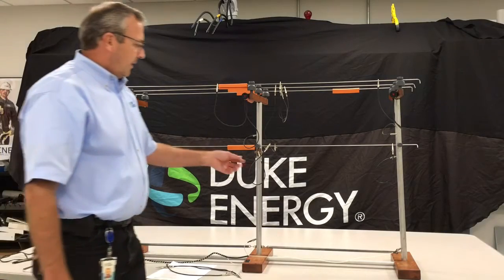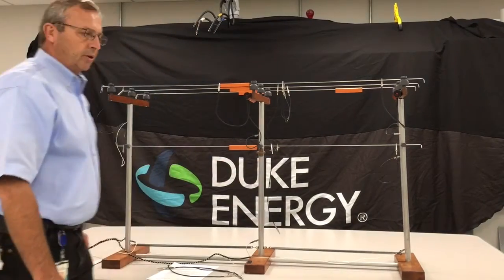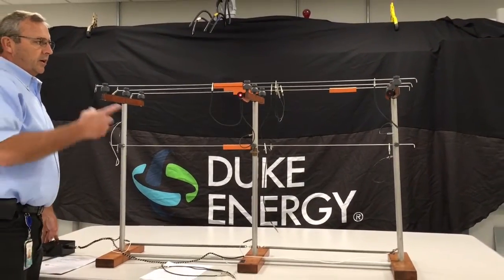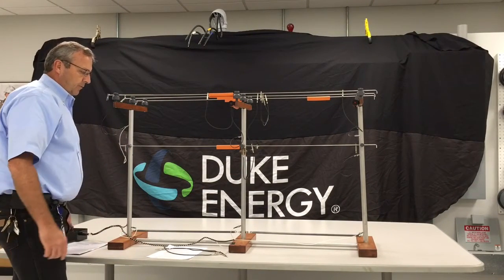And then, if the lineman is not equipotential grounded — single point — then the lineman is not safe. So you can see the scenario of how, by just grounding your pole, it can make it actually safe for you to work.